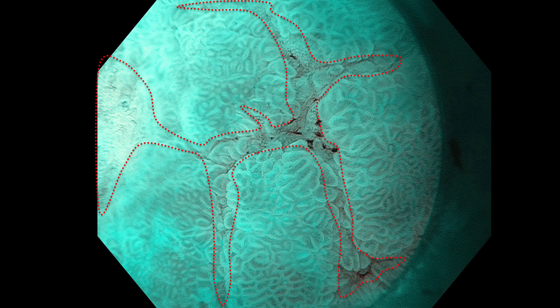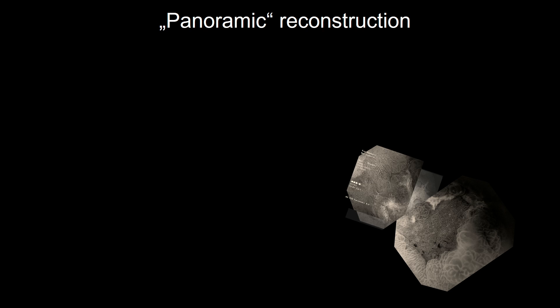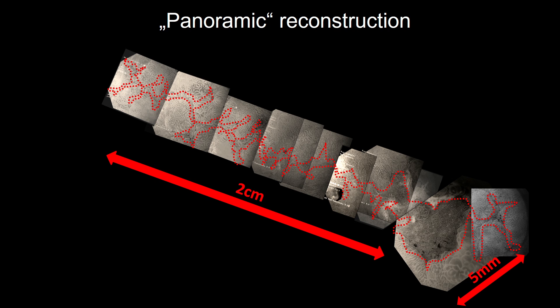So G3 cancer was suspected. I performed a panoramic reconstruction of the major lesion. Using the gastroscope, slowly moved to the proximal side and took pictures, then the distal side. We see that the clear margin of the major lesion is twice bigger than before — 2 cm proximal additional margin and 5 mm distal.